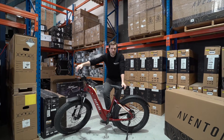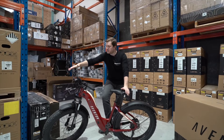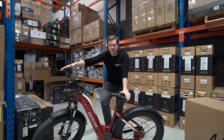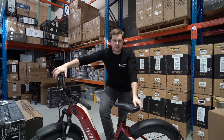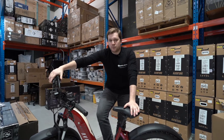Another advantage of fat tire e-bikes is that in order to accommodate a comfier ride and the generally larger weight these bikes need to carry, you get very good build quality. This one here is made out of forged aluminium, which makes it very strong. If you want to attach racks, panniers, and load it up with bags to go on an adventure, a fat tire e-bike can handle all the weight you need.